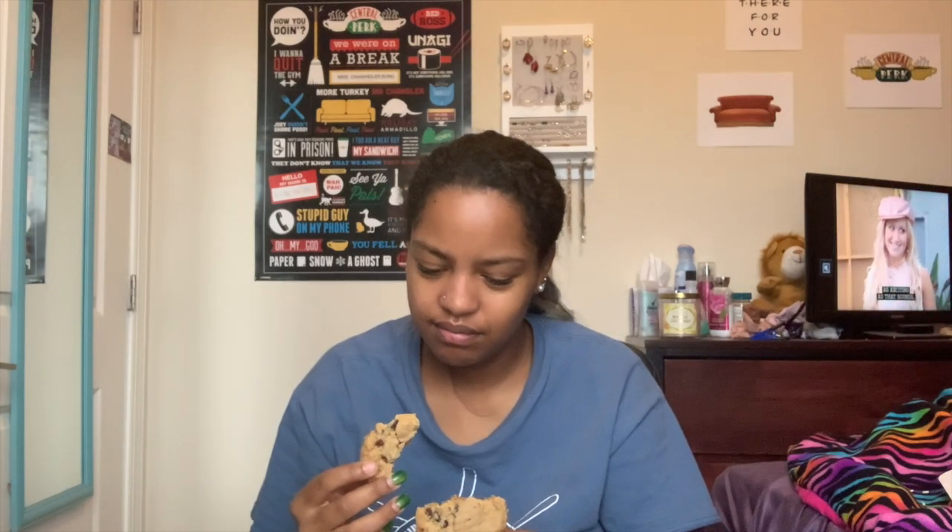I'm gonna save the worst one — the one I think I'm gonna like the least, which is the mint — for last. This is the oatmeal raisin one. That's good. I love oatmeal raisin cookies. I give it a 10 out of 10 for an oatmeal raisin cookie — that's really good.